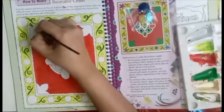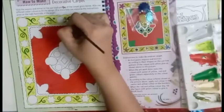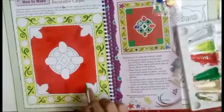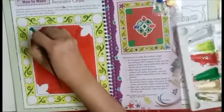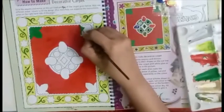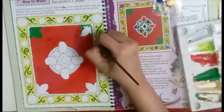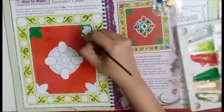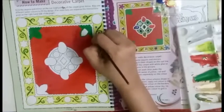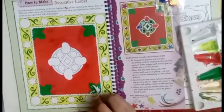We will color these small dots with blue paint — you can use a color pencil for this. First complete the border carefully and then fill the colors inside.